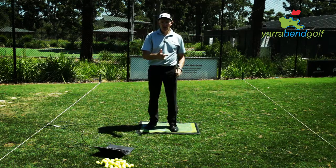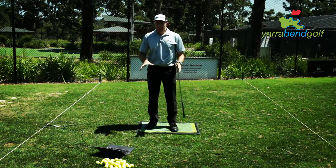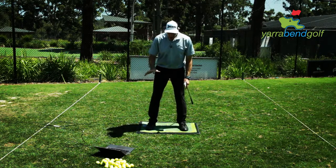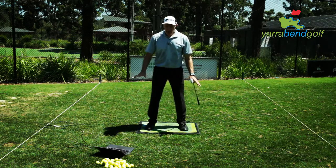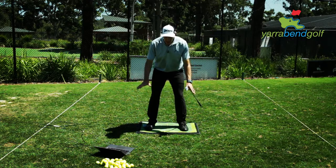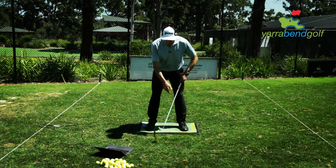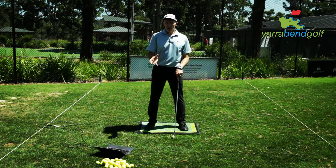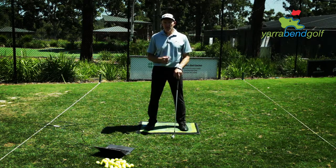Setting up correctly with your balance even on both feet to start with, and then moving correctly during the shot, has a dramatic bearing on how well the club is swung. Even if you haven't got one of these mats — we do have them here at Yarra Bend — get a sense of what balance is left to right, and heel to toe within your golf posture. If it's different to how you normally set up, chances are you're a little unbalanced. Work with this and improving your balance will make a massive difference to your golf swing.